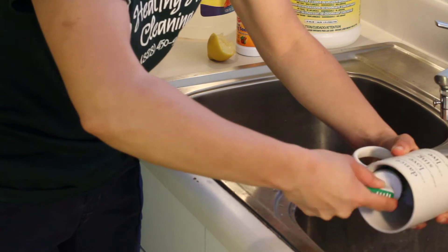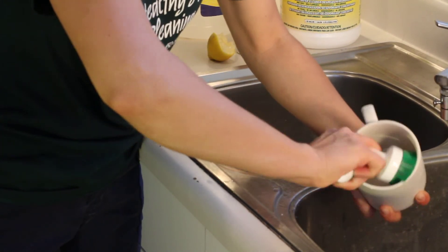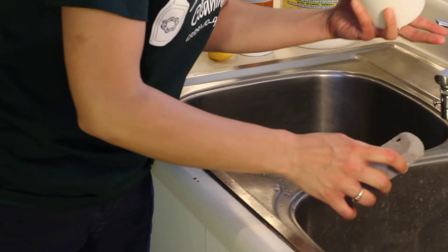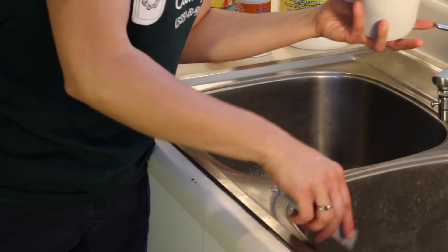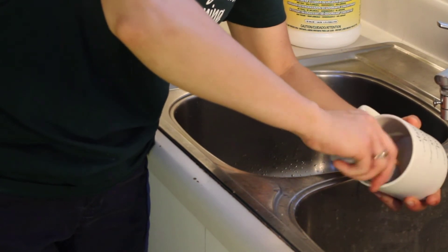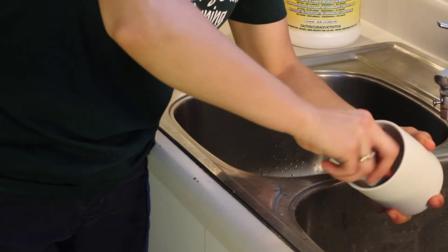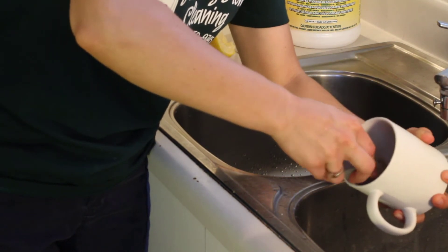If you're still finding that the stains are not coming off or not as much as you'd like, then you can go ahead and take a pumice stone and just wet the tip of it a little before using it. Then go ahead and rub that on the coffee ring, and you should find that that gets it right off after using the vinegar and the baking soda and the lemons.